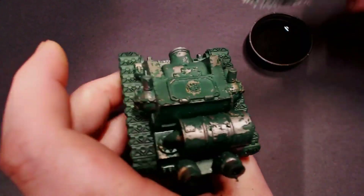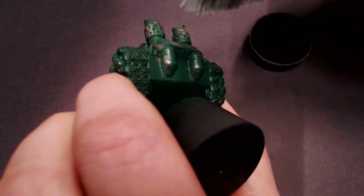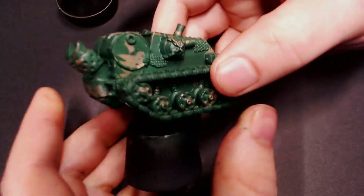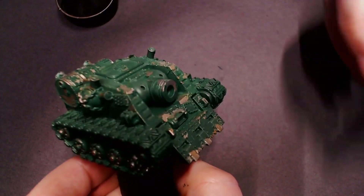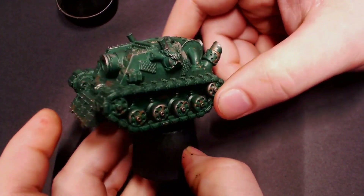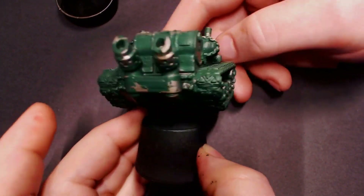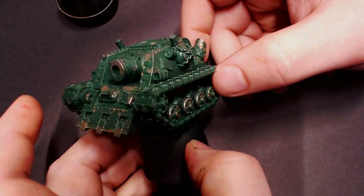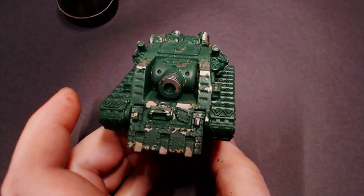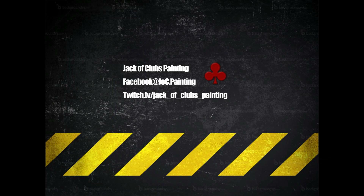We're almost done chipping on this tank. The chipping medium is doing its job really nicely — the paint is getting torn up and we're getting a great weathered look. It's important to let all the paint dry and let the chipping medium settle again, and then hit it with another coat of varnish to seal everything in. Otherwise every time you touch the model with wet paint it's going to reactivate the chipping medium. Hope you guys enjoyed this tutorial and I'll catch you next time.